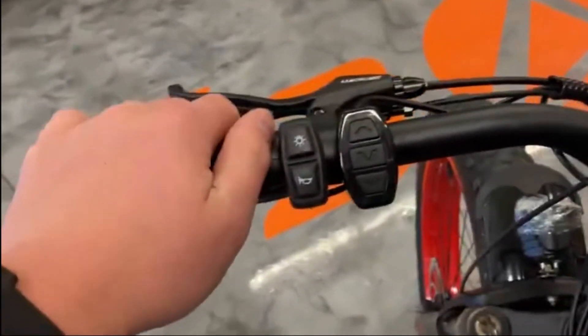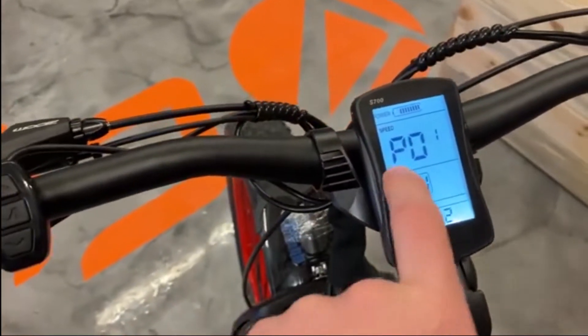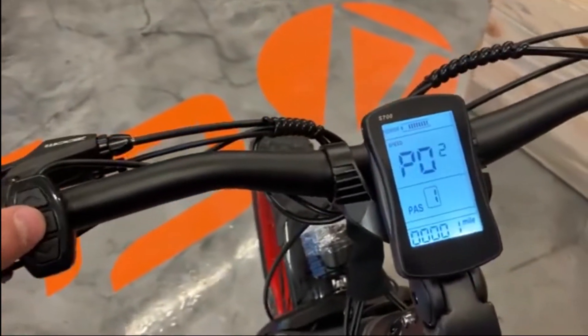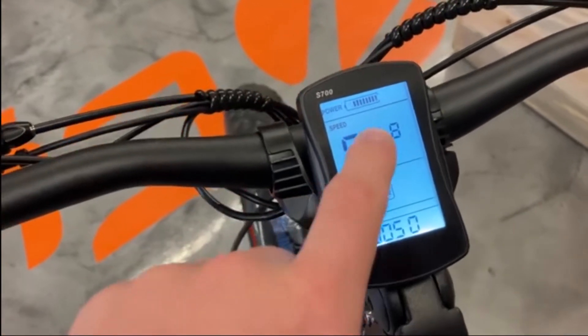What you're going to want to do is hit the up and down arrows at the same time for a couple seconds, and then that screen is going to change until you see p01. From there, hit the M button until you go to p08. Don't adjust any of these settings until you get to p08.